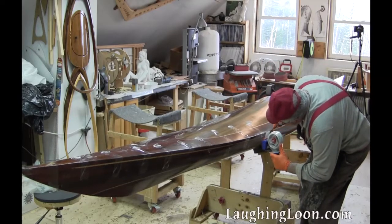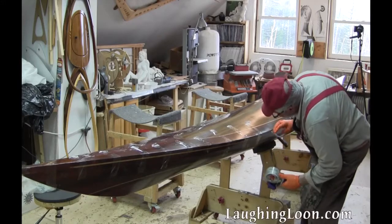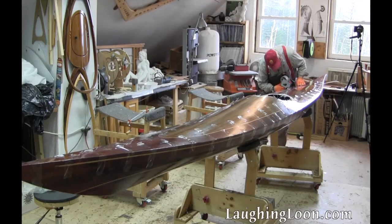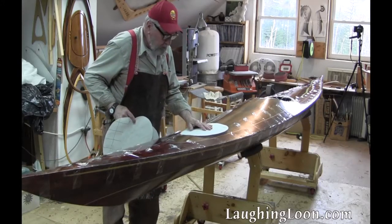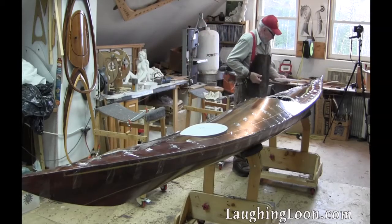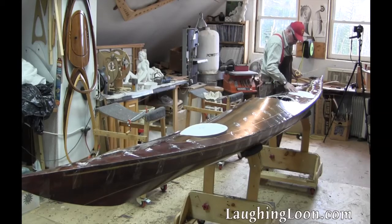Then I can tape the deck and hull together in preparation for glassing the internal seams. If I like the fit of the deck and hull, if the joint is perfectly tight, then I can go on to laying out the hatch openings. Because I need to cut the hatch openings so I can reach through them to glass the internal seam. In Part 7 of Building Utecht, we'll cut out the openings for the hatches and we'll glass the interior seam between deck and hull.